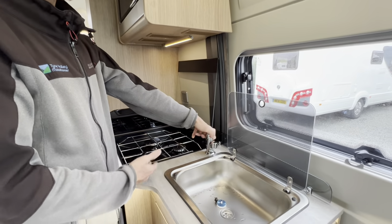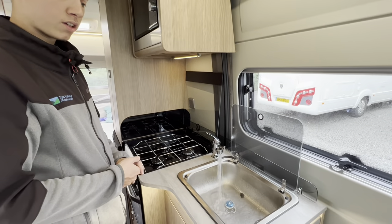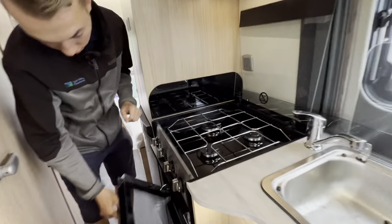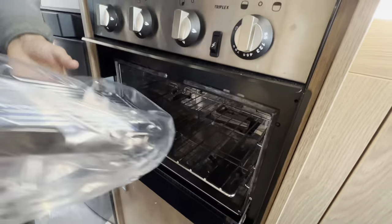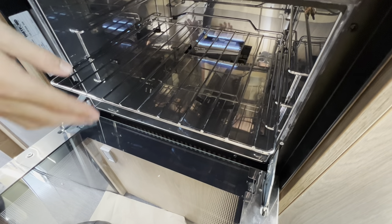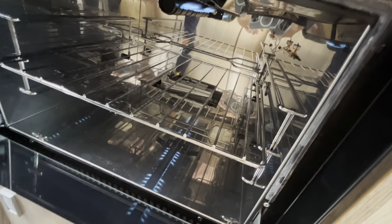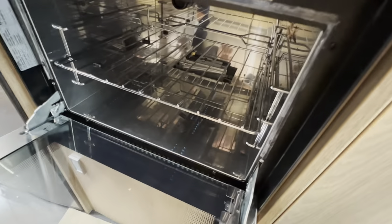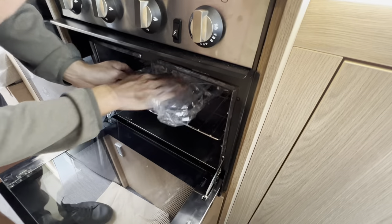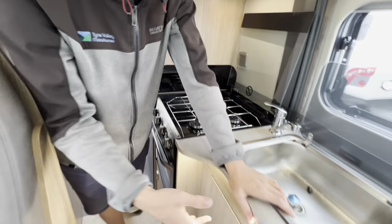With the pump on you'll be able to use your tap — you can see hot water with steam coming off, so it's very hot now. Underneath you've got your grill pan and oven, and your grill. You may want to take your grill pan and oven shelves out when travelling as they can rattle on the road, or wrap them in tea towels to stop the noise.